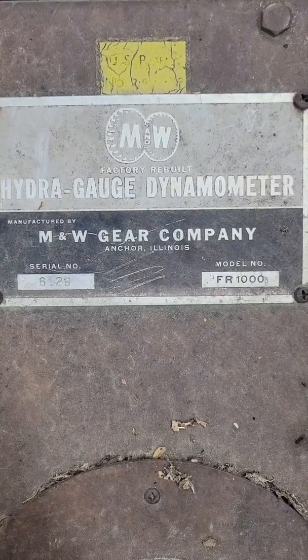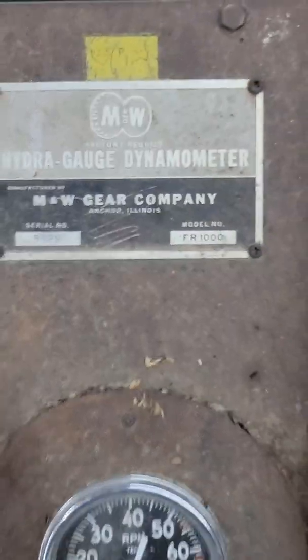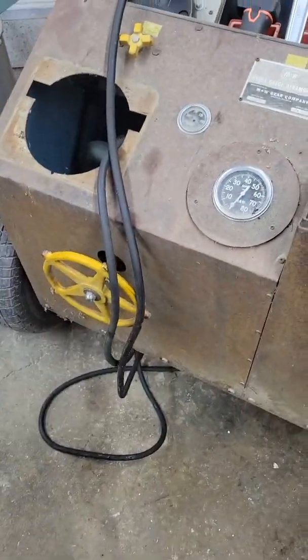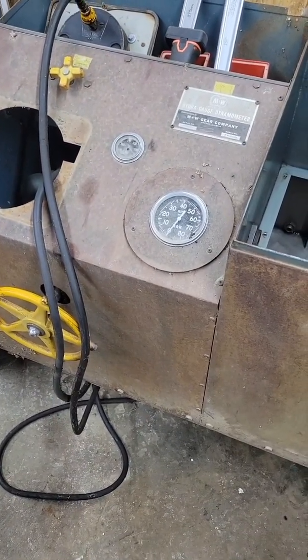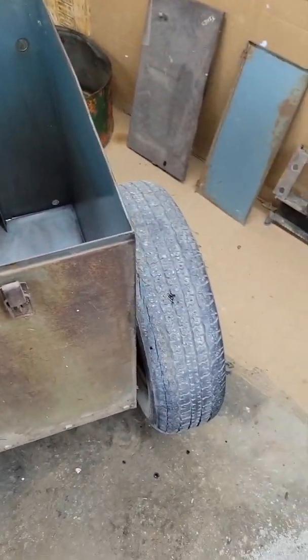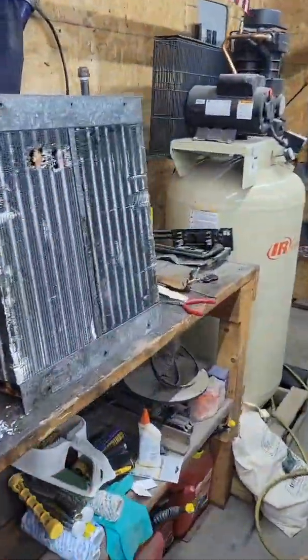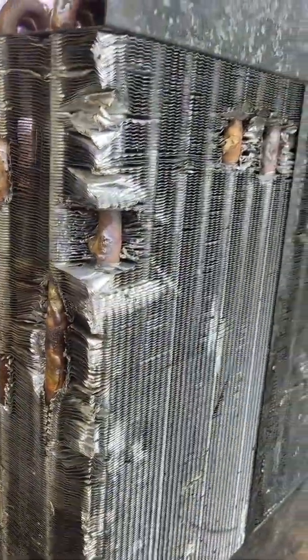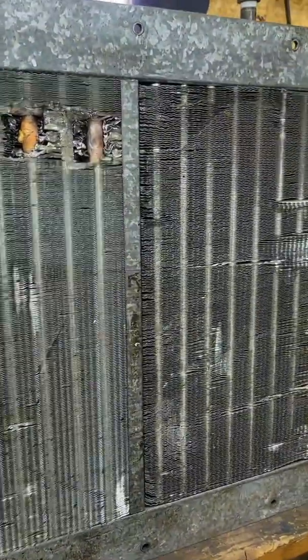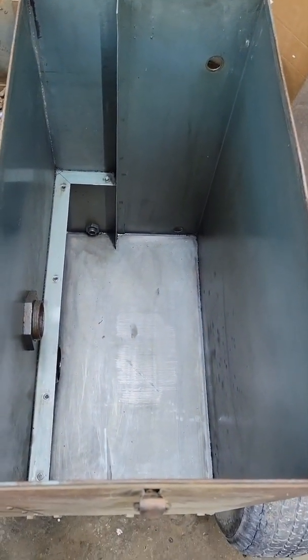Not quite John Deere, but I think it'll suffice — it's old enough. So I picked up this dyno and it was supposed to be in working order, but it sat outside for quite some time. We've got the oil cooler that was leaking repaired, and today we're working on getting this cleaned out, cleaning out the reservoir, putting the cooler back in, and then we're going to put some oil in it.